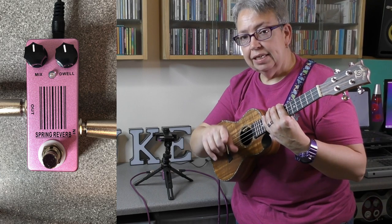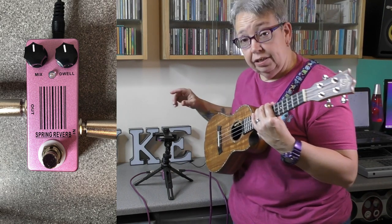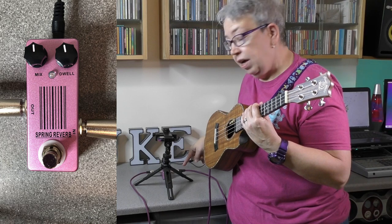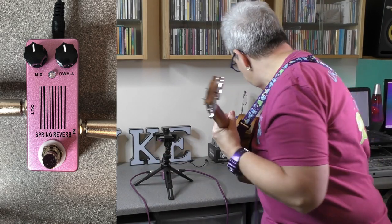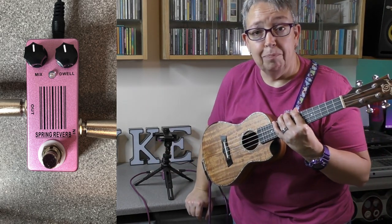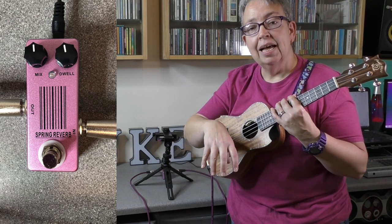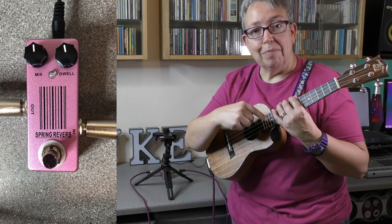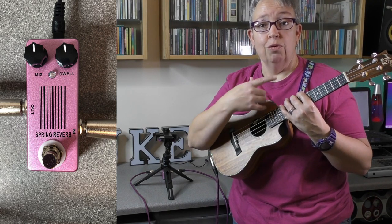The setup for today is slightly different from previous videos. I've got one cable going from the pedal into my ukulele. The other cable is going out into a Warwick bass amp, and there's a condenser mic set up in front of that. It's no longer going into my Mac — it's actually going into a Tascam multitrack field recorder. Hopefully you won't notice any difference with the electrics, but you might notice some difference with the general audio because I'm now using an overhead mic as well.